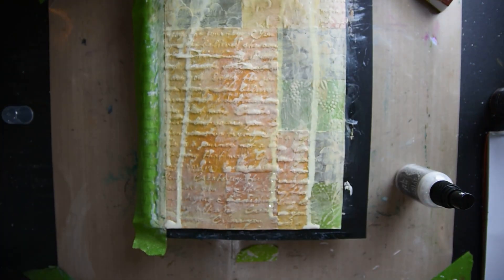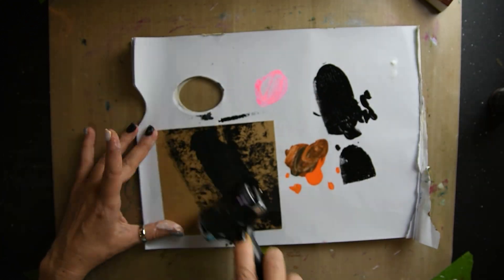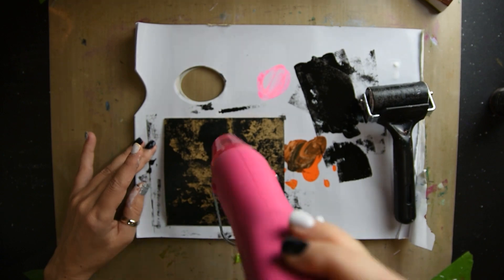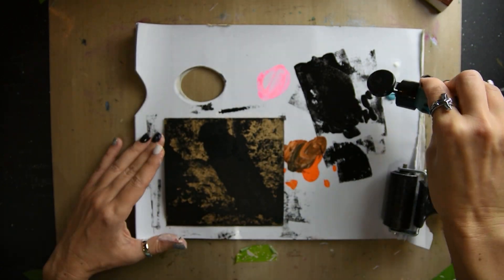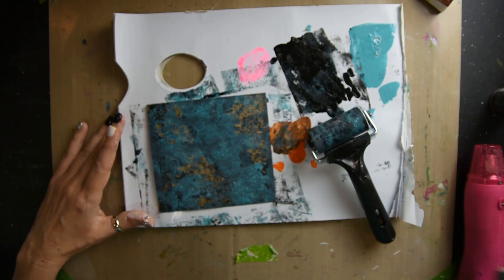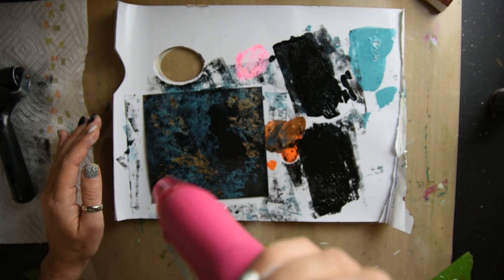Now I have some white ink and I'm just making drip marks. I've got a little piece of cardstock — I think this is from a cereal box — and I'm just taking my brayer and brayering over it with black paint and also this turquoise paint.